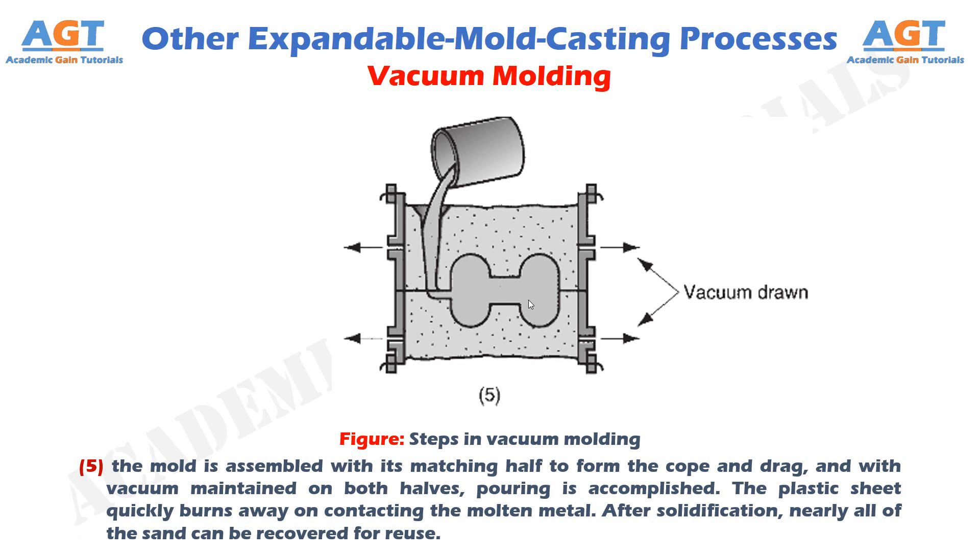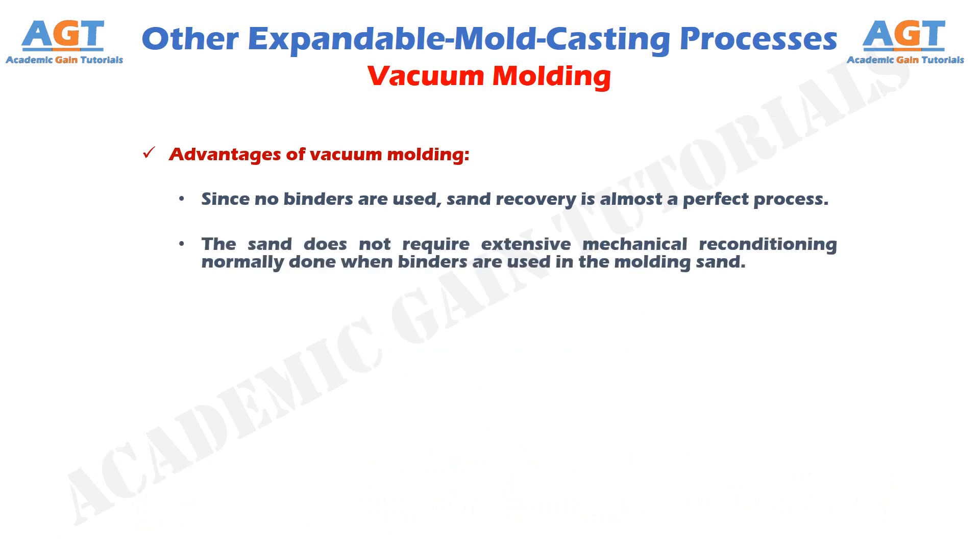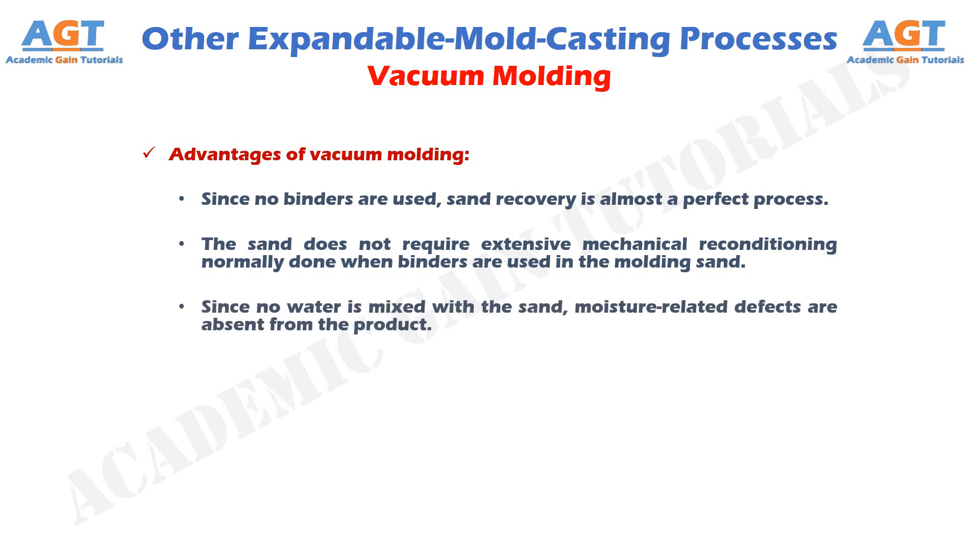Advantages of vacuum molding: Since no binders are used, sand recovery is almost a perfect process. The sand does not require extensive mechanical reconditioning normally done when binders are used in the molding sand. Since no water is mixed with the sand, moisture-related defects are absent from the product.